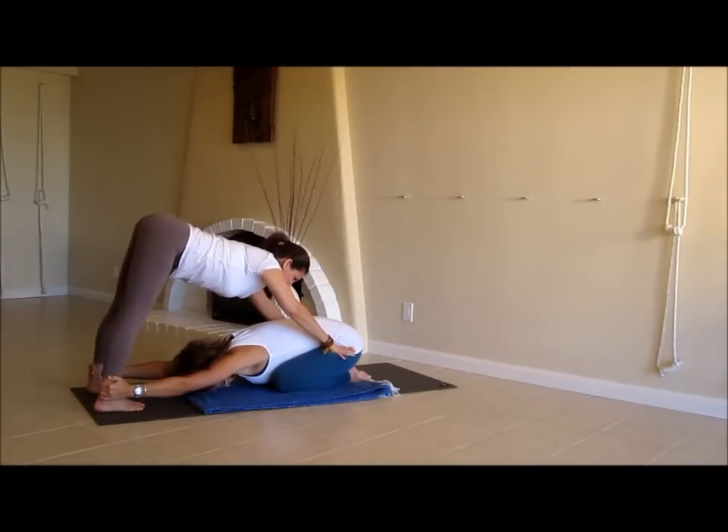It can't just be a wham-bam thank you ma'am — you've got to hang out here for a few breaths and hopefully begin to send a message to the nervous system that this pose can be a little bit more relaxing, even though she's still reaching through the arms.